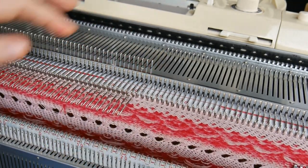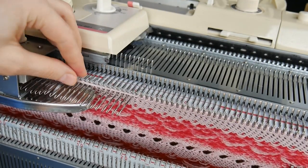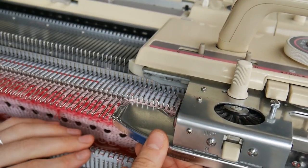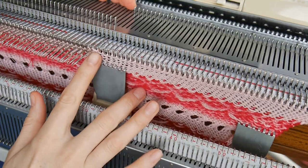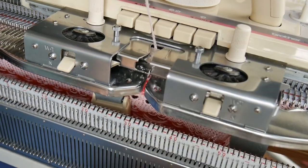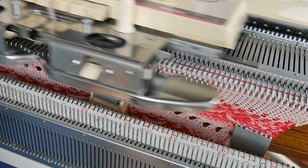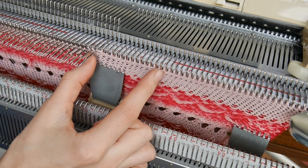I'm going to push another needle and knit another row, wrap the yarn around the last needle, knit one more row, wrap the yarn around the last needle. I'll continue that for about maybe 15 needles in total.